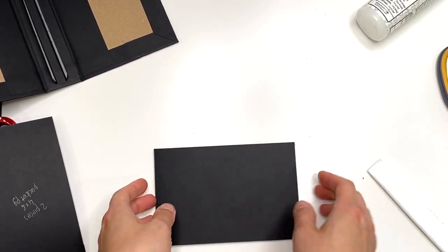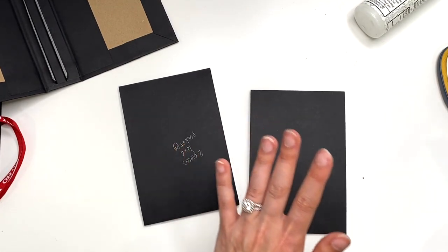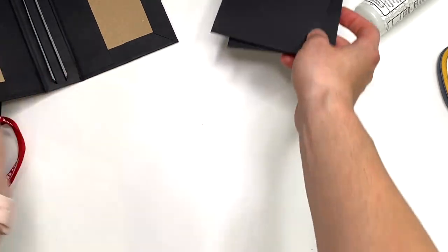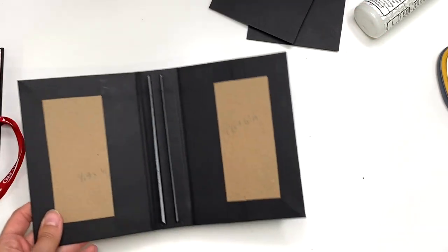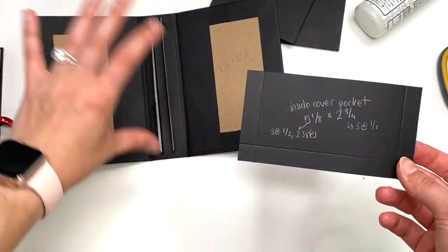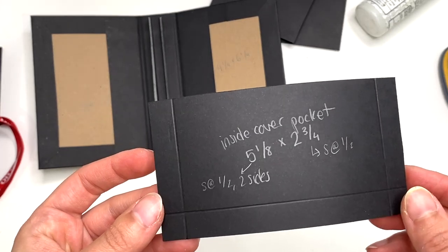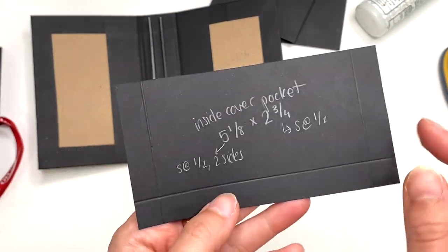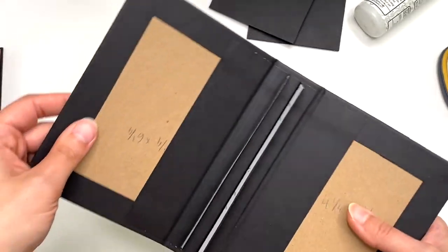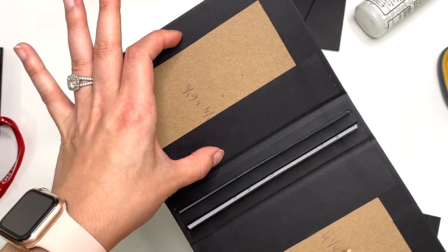I have my two pocket pages done and now we can build on these. Before that, for the inside front cover I'm going to take one piece — it's just a pocket, you could add whatever you want there. My inside cover pocket measures five and an eighth by two and three-quarters. Since my album measures four and a quarter, my page size is four and an eighth. When you score on two sides of the five and an eighth side, half an inch each side, you take away an inch, bringing it down to four and an eighth.